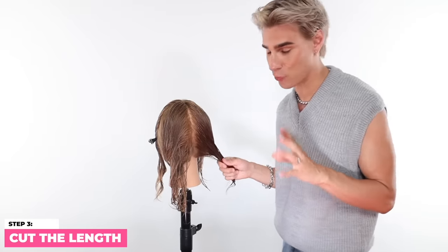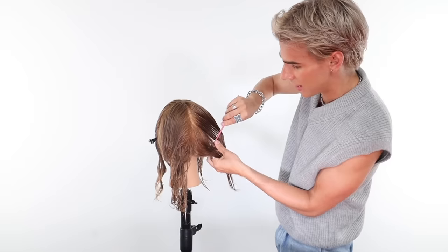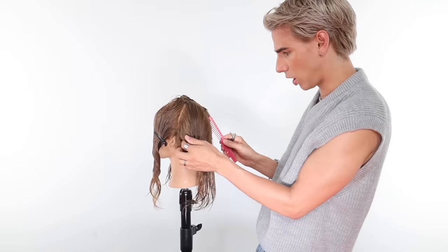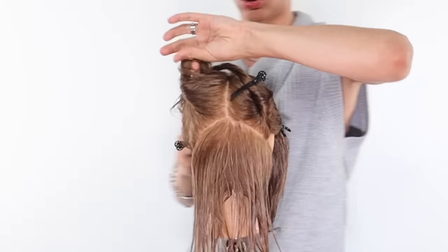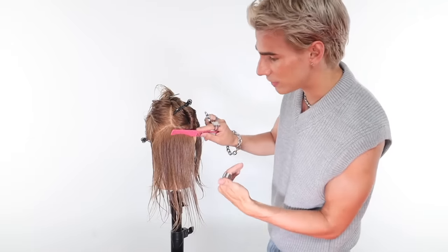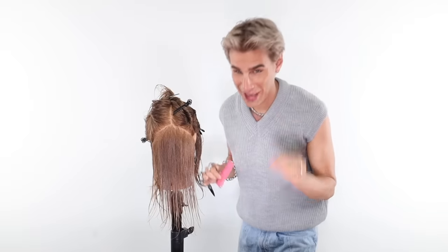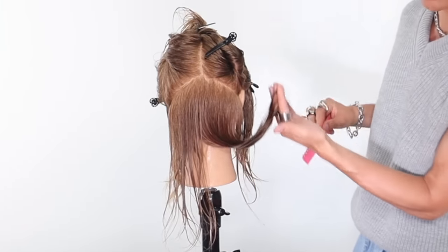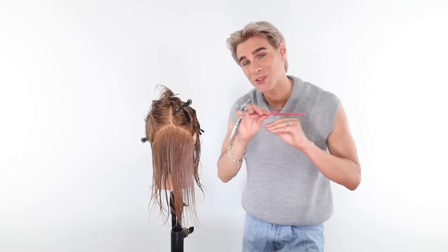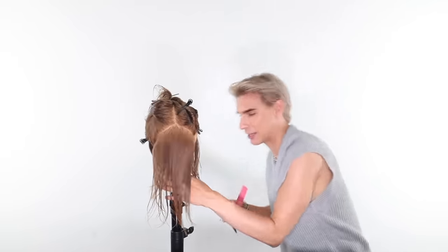Now let's move on to the next step, which is just cutting the length. The more hair you have, the more sections you'll want to take. Let's get the length in order before we start cutting the layers. I'm just going to take pretty large sections in the back. Comb the hair straight down, pull your fingers down to the length you want to cut, bring it forward without releasing the tension — that is so important. Clamp your fingers on wherever you want to cut it, pull it forward without releasing any tension, and then cut. This gives you a nice straight line in the back so it's not jagged.